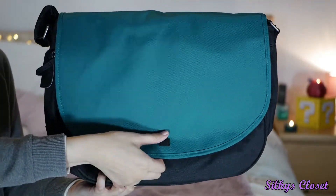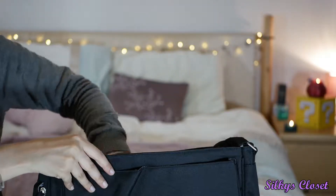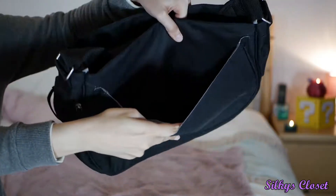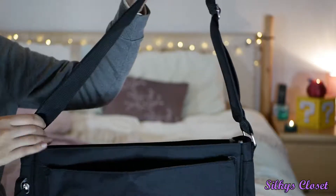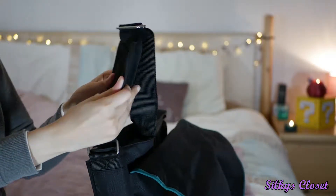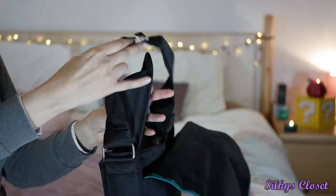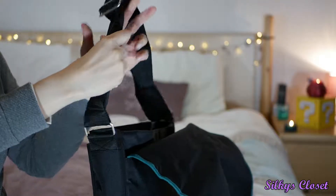So it has a magnetic close like this — you open it up. There's another inside pocket here. It has a messenger bag strap that's extendable, and this is removable and padded.